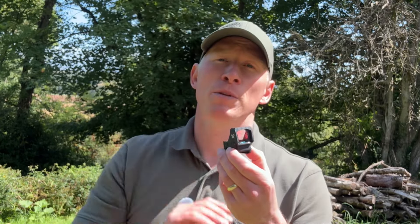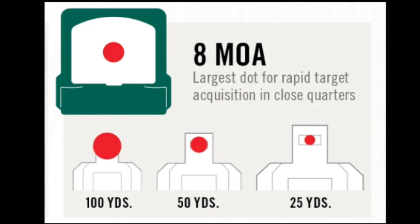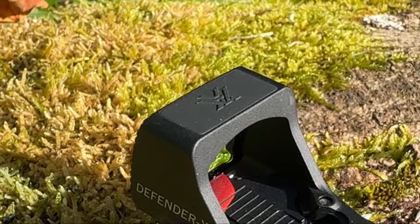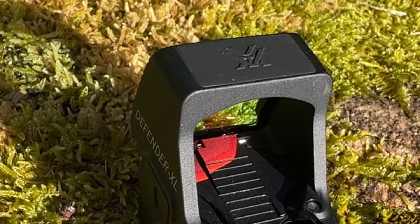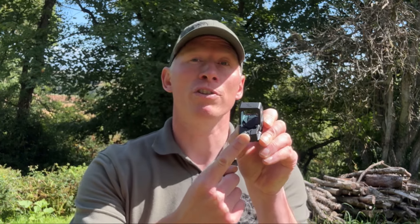Specifications. The Defender XL has a one times magnification with a five or eight MOA dot. Five MOA is ideal for rifles and pistols that need fast target acquisition at close to medium range, and eight MOA gives you a large aiming dot for rapid shooting pistol scenarios. It is parallax free, with a max windage adjustment of 115 MOA and a max elevation adjustment of 120 MOA.